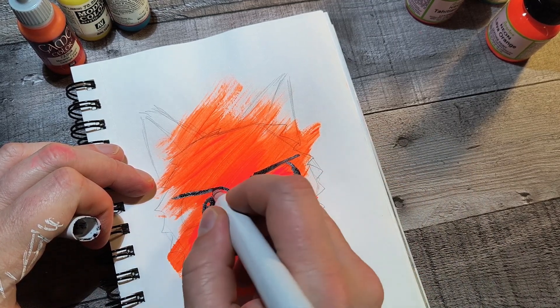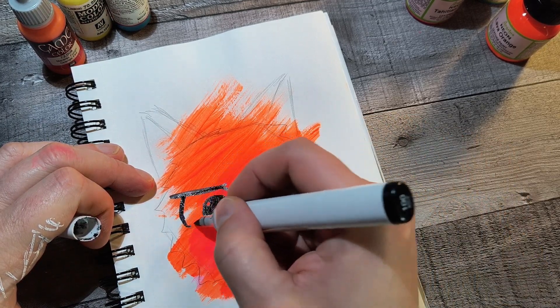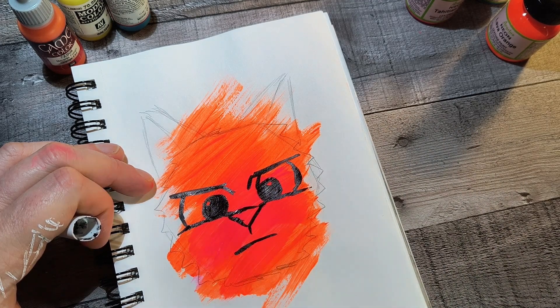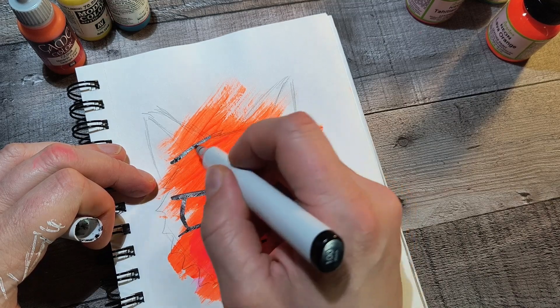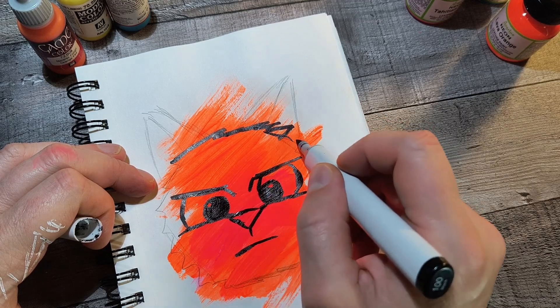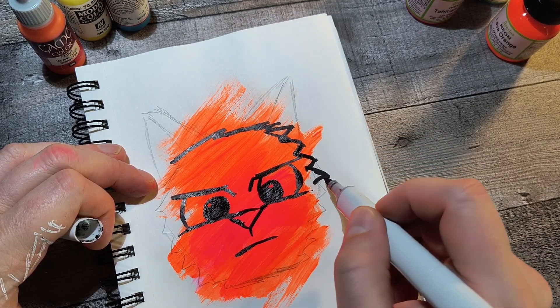The only thing with her that I wish I could work into every piece is she only has three legs — she's missing her right arm. She was in an accident before I got her. And I wish I could work that into every piece because it's such a part of why she's so grumpy and why she always looks angry, which — she's the sweetest cat I've ever met. But she always looks like this.